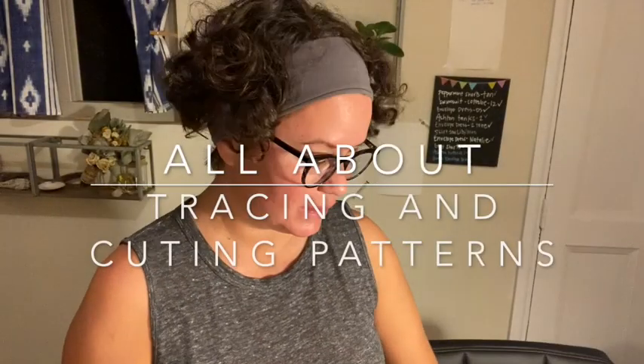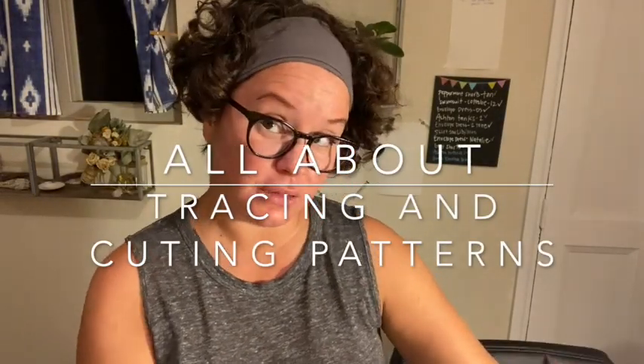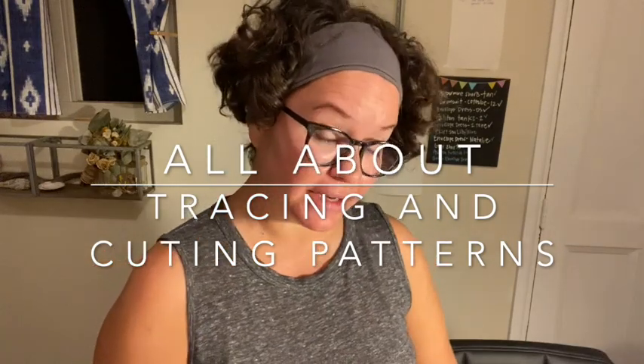Hello there! Thank you for joining me again. Welcome to a tutorial all about cutting out patterns and tracing them.